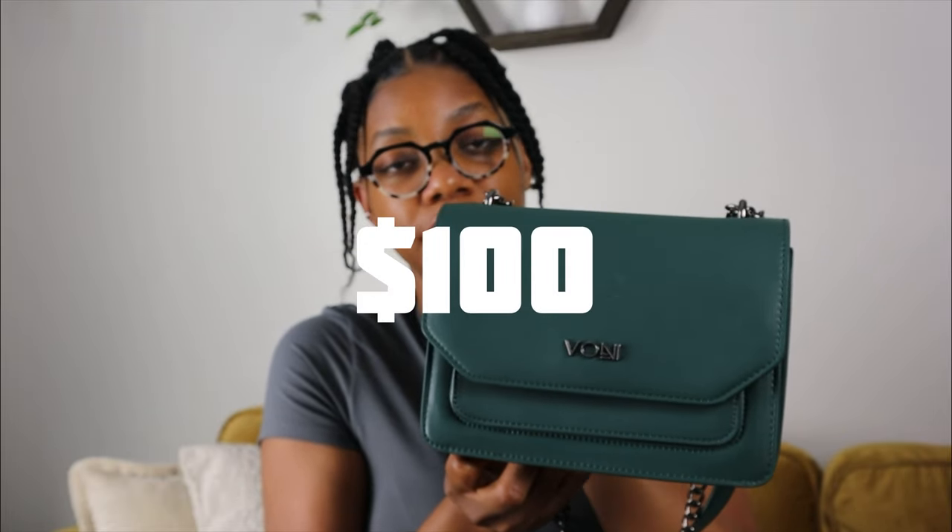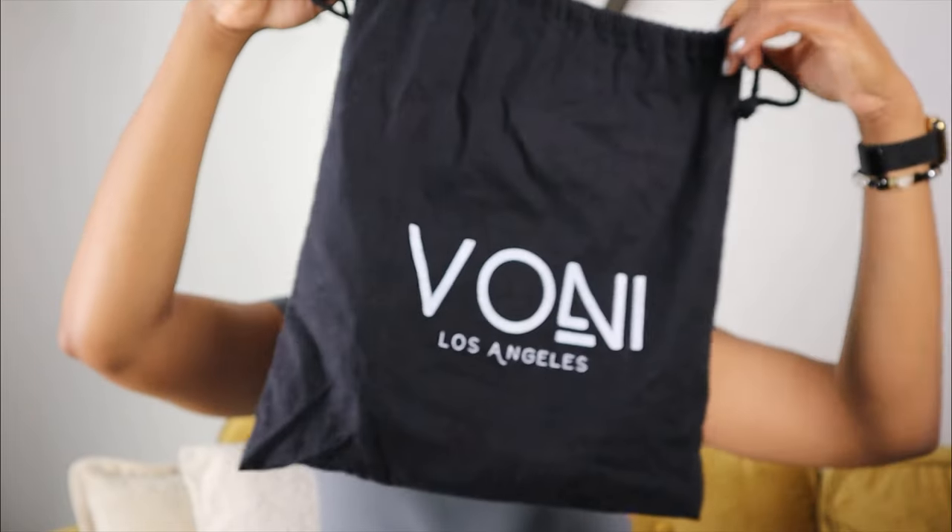This bag goes for $100. When I originally bought it, it was discounted. They don't have emerald anymore, but they do have cream, baby blue, and maroon. I had a hard time deciding between emerald and maroon. Riley comes in a black duster bag — if it comes in a duster, it's going to stay in a duster bag.